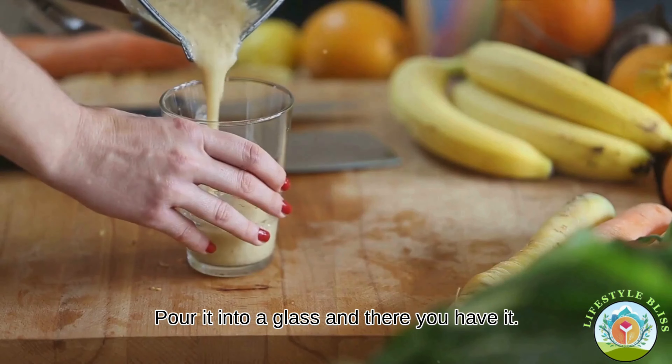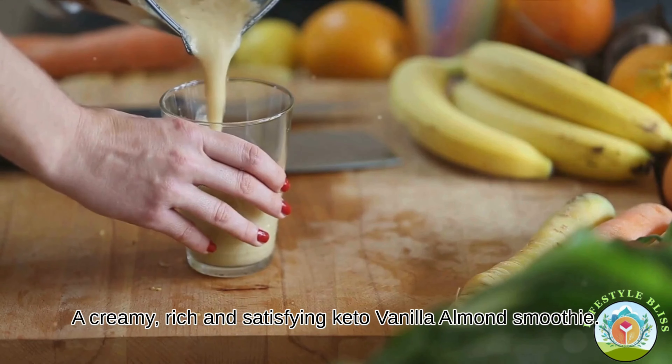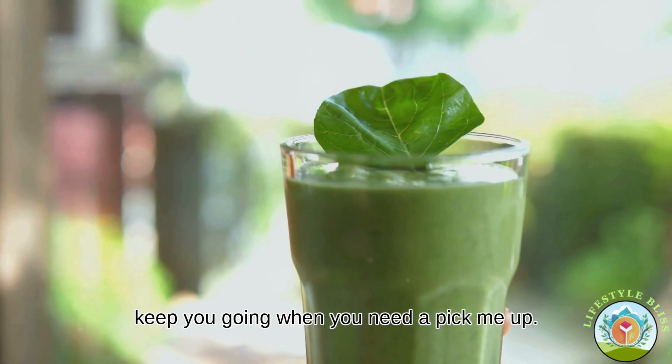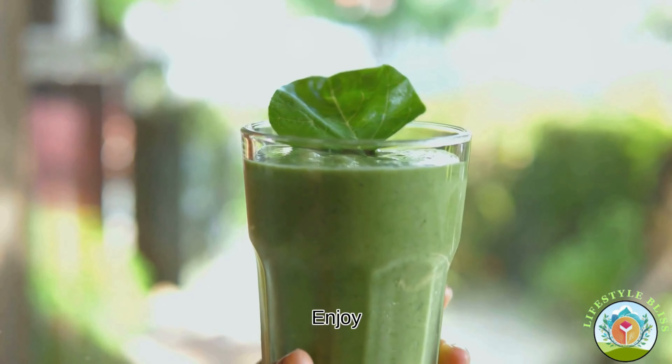Pour it into a glass and there you have it — a creamy, rich and satisfying keto vanilla almond smoothie. This smoothie is a great way to start your day or keep you going when you need a pick-me-up. Enjoy!